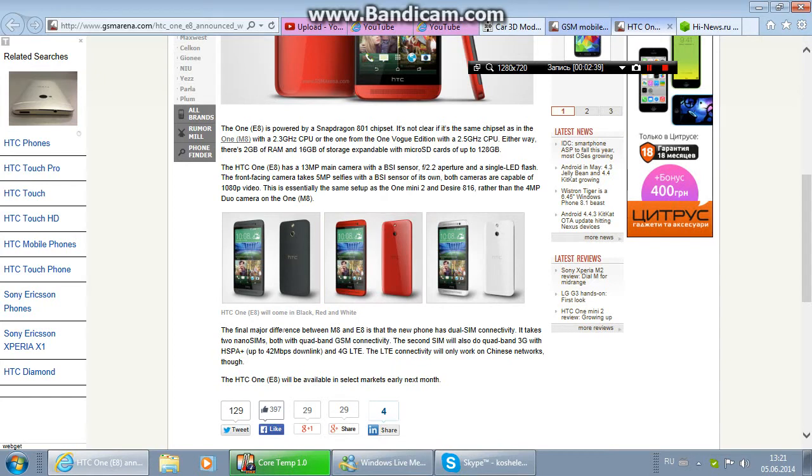A final major difference between the M8 and E8 is that the new phone has dual-SIM connectivity. It takes two nano-SIMs, both with quad-band GSM connectivity. The second SIM will also support quad-band 3G with HSPA+ up to 42 Mbps downlink and 4G LTE, though LTE connectivity will unfortunately only work on Chinese networks.